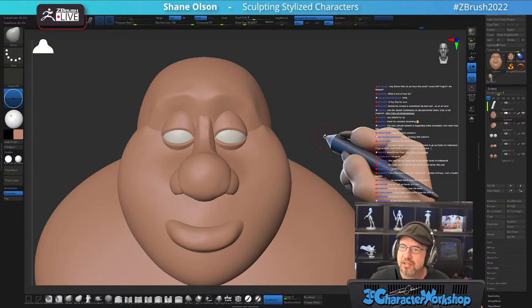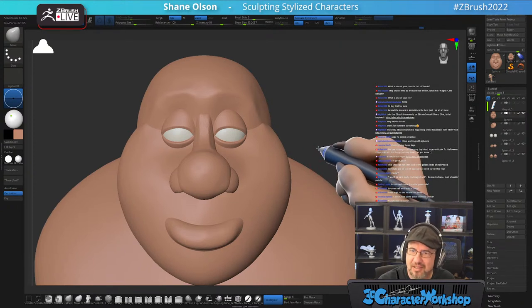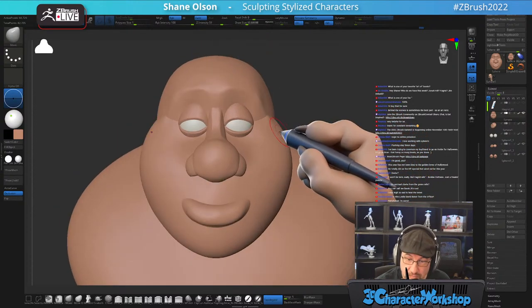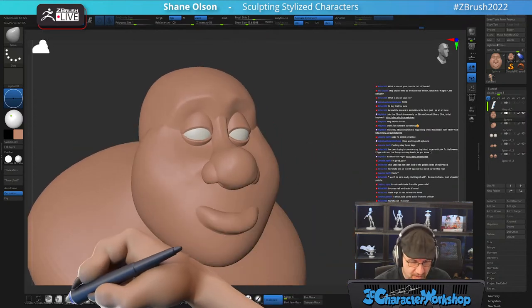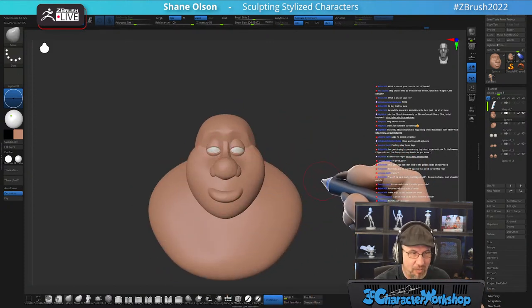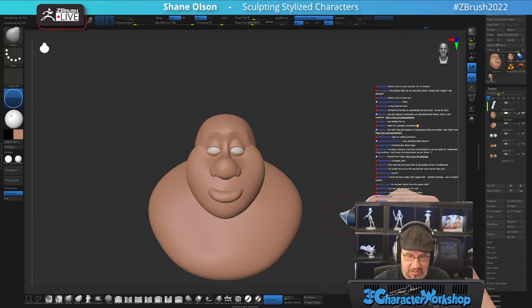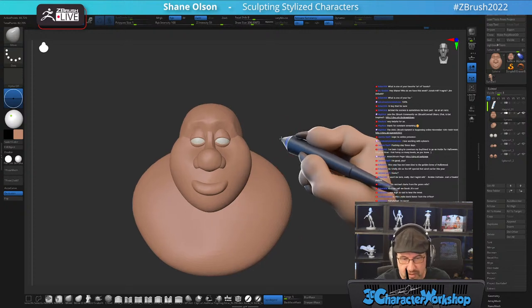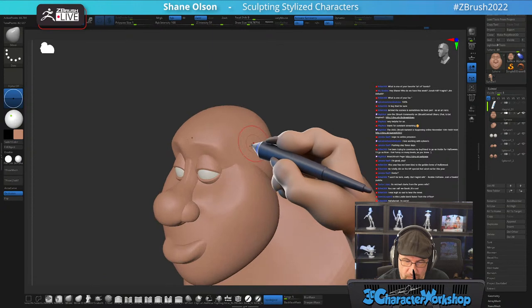Yes, it is Hagrid — I'm confirming that. Cricket guessed it earlier. I mean, I want to push it like I want to really push it, so his head is just tiny on a ginormous body.